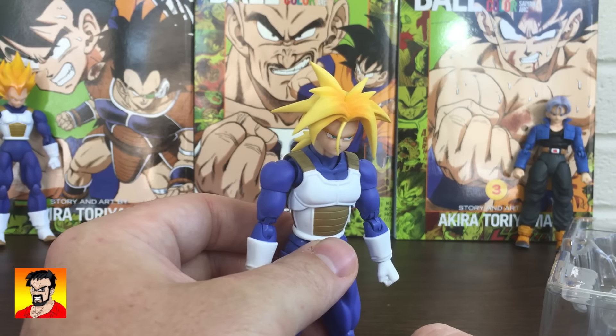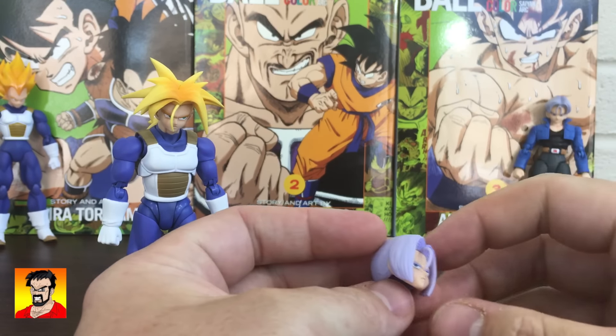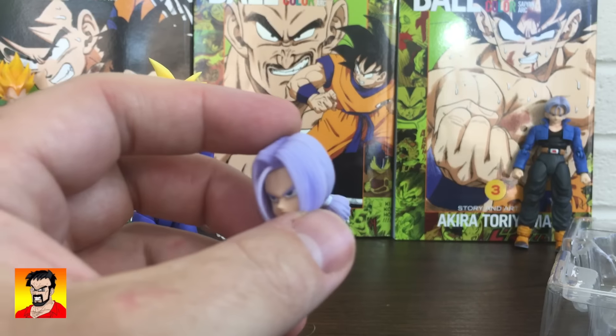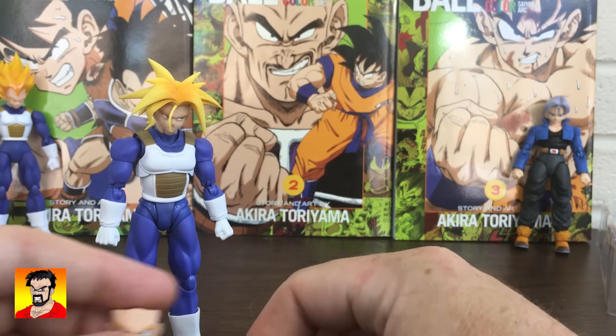So before we go into the figure himself, let's go over the accessories. Just like the regular Trunks — the first one — he comes with the Super Saiyan head and the regular head with the ponytail, which is always a really cool look for him.